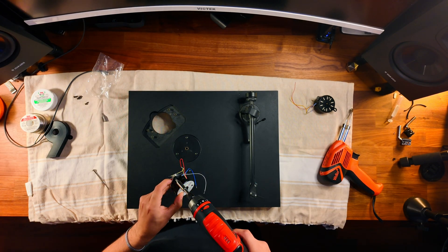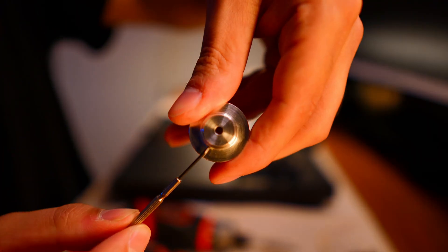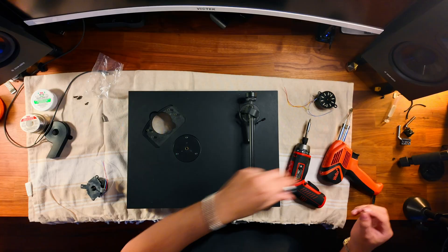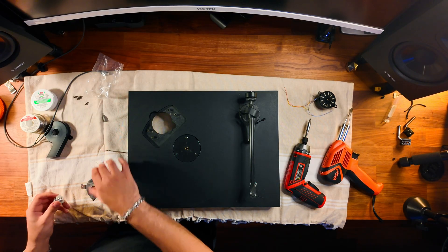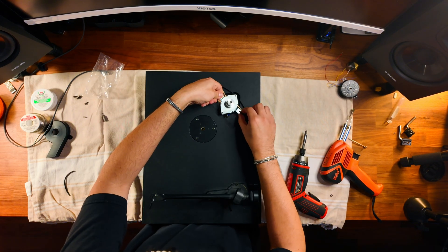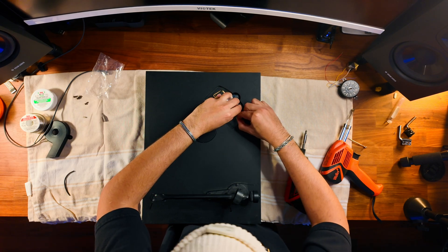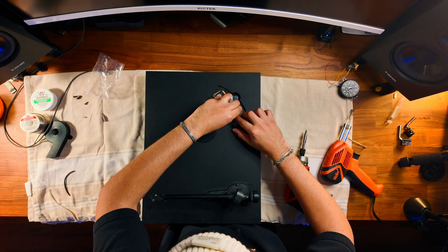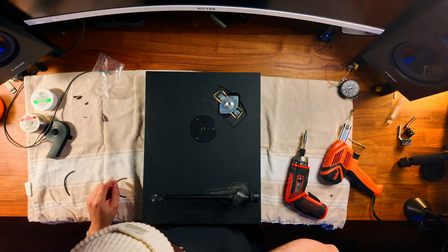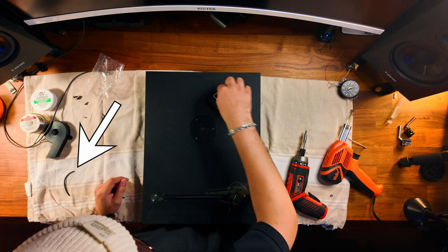Now we're going to attach the plates back onto the motor in the exact reverse order that we just took everything out. You're going to want to make sure that this tiny flathead screw is as tight as possible because it's attaching onto the motor itself - if it's loose it's not going to spin properly. Now, the band that suspends the motor above the ground to prevent vibration actually snapped while I was taking it out. I improvised and found a rubber band that was about the same size, looped it under the base plate, and it worked just fine - that's why you see the rubber band there instead of the original black band.